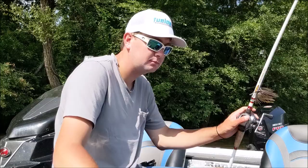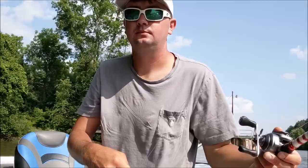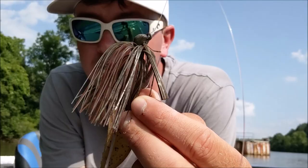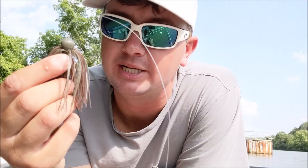The jig style we're talking about today is a standard arky head with a flat bottom, a super full skirt, big trailer, and a big giant hook. This is not a typical jig that skips very well — the skirt is just too full, too many strands. I love the way it looks; it's a big full profile jig, great pre-spawn. But if I'm throwing around docks when the water is clear, I pull a lot of those strands out and downsize the trailer.